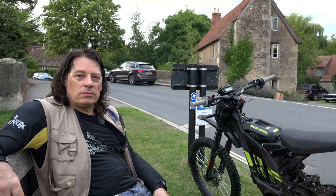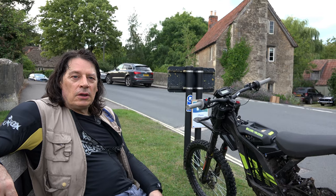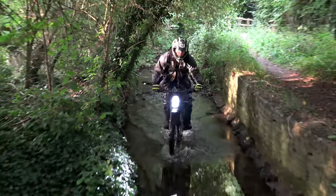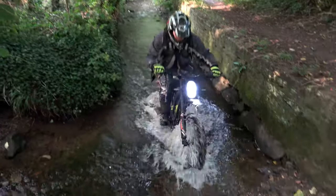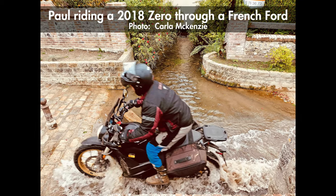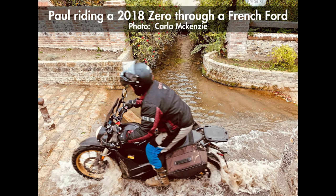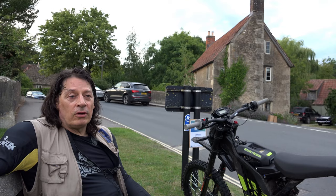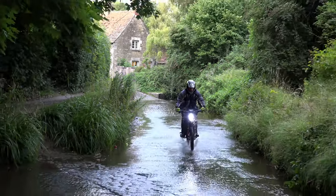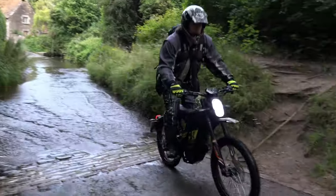Being wholly electric, is it safe to ride this bike through water? Yeah, we've just been doing it. We've been through two different Fords, one quite a long one, with no problem at all. I've ridden Zeros through water as well with no problems whatsoever. As long as the thing is well made and well insulated against water, there's no problem at all.